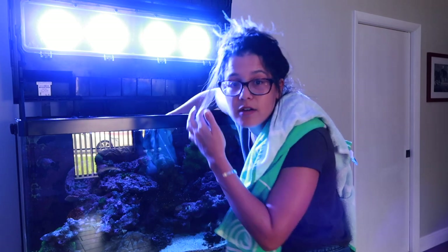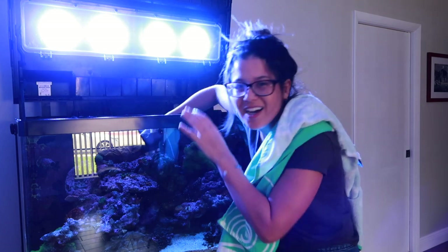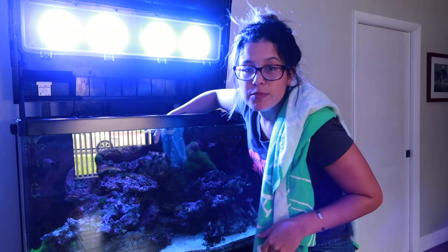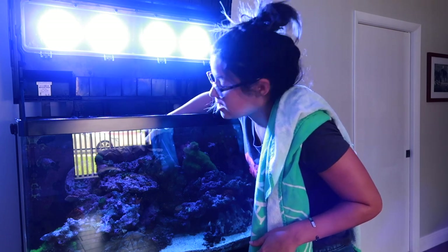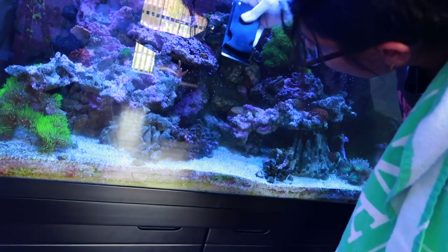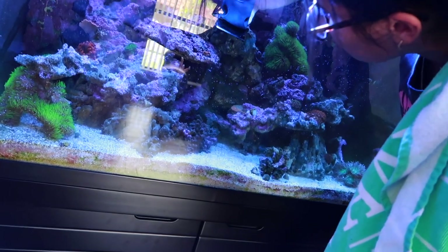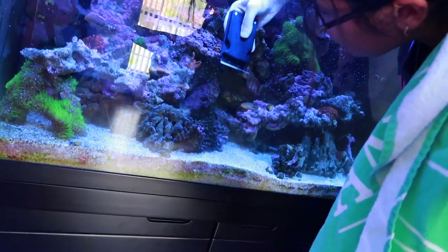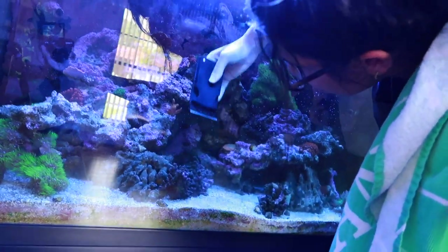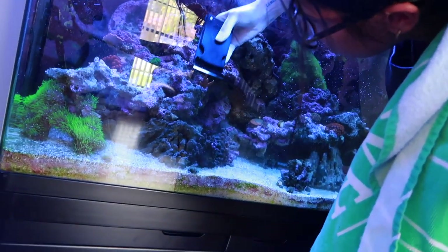For the top it's kind of difficult to reach, so I go kind of sideways and just go real slow. It's hard to see with the lights, but just take it slow so if something's going wrong you can kind of see it and hopefully catch it before it's a disaster. Since I don't do this all the time, I'm kind of more meticulous and I focus in on all the points I'm trying to scrape, getting all the algae.